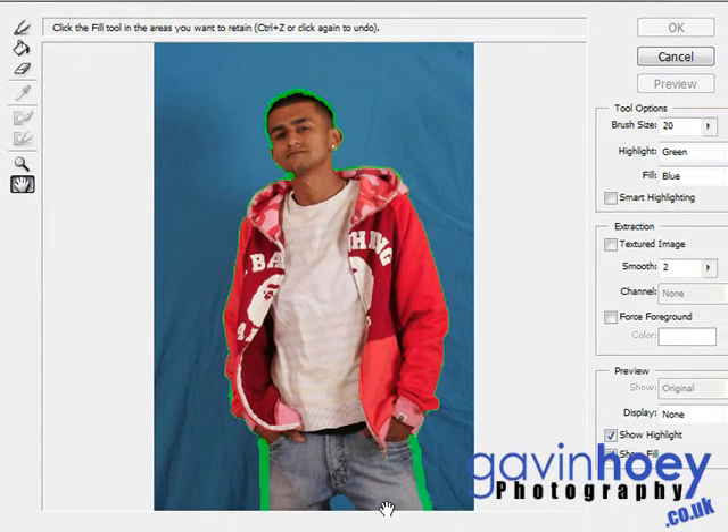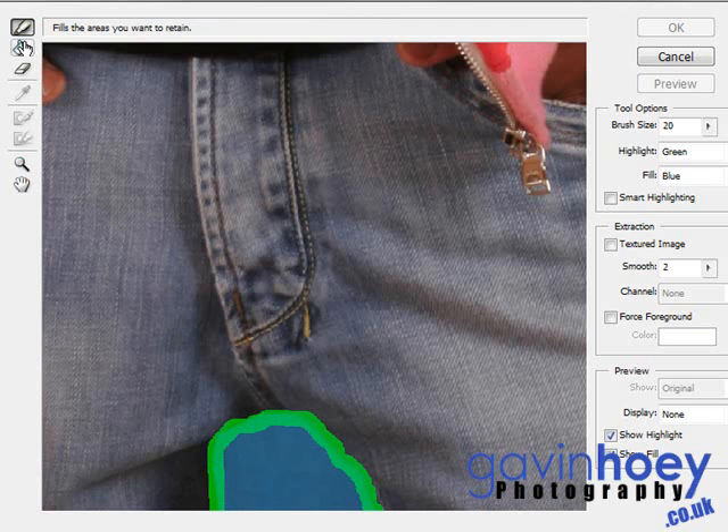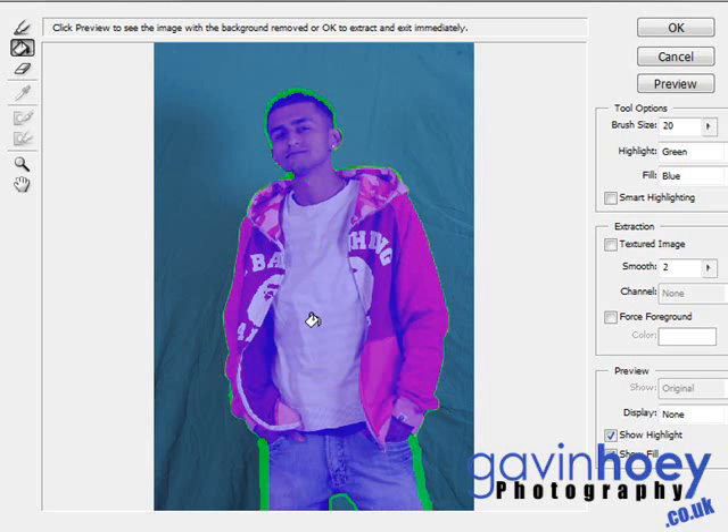So there we are — we've drawn all the way around him. One bit I missed down here between his trousers: if you've got any internal areas you need to cut out, don't forget to draw around those as well, because otherwise your background will stay inside those areas. We're now ready to use the fill tool — the paint bucket tool — and just click anywhere inside your highlighted area. What should happen is that the item you wish to extract becomes coloured. But if your whole image becomes coloured, you've got a small hole somewhere on your highlighter. So zoom in close, have a good look around, find the hole, and fill it in with the highlighter tool.